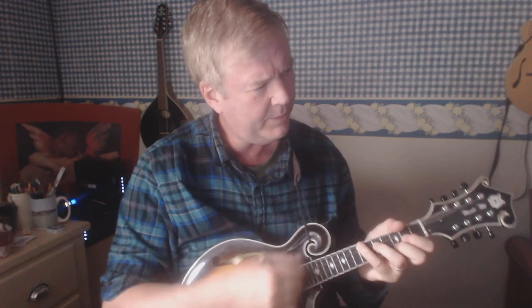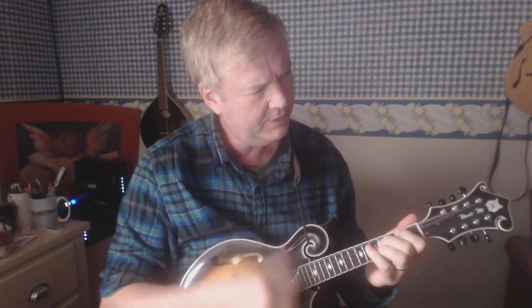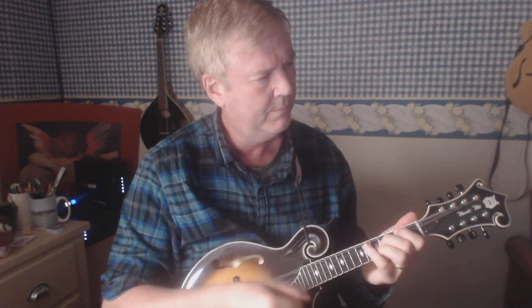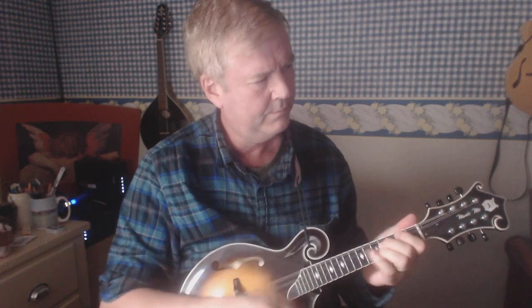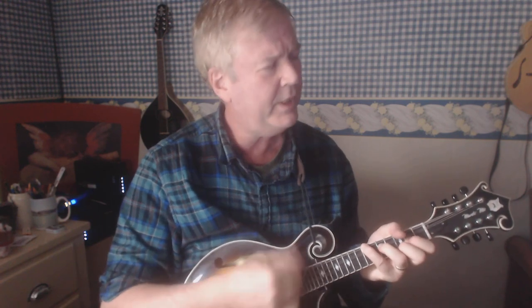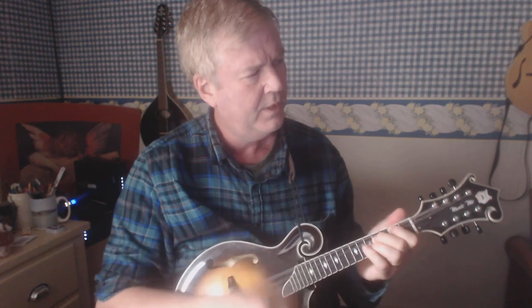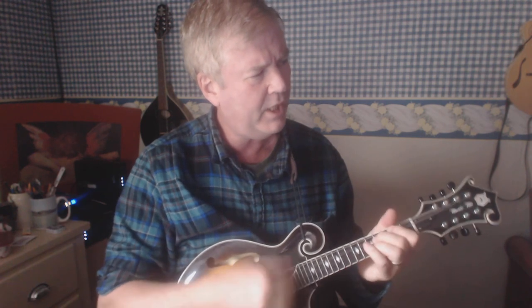Roll In My Sweet Baby's Arms, Roll In My Sweet Baby's Arms. Lay round the track till the little things come back, Roll In My Sweet Baby's Arms. One more time.